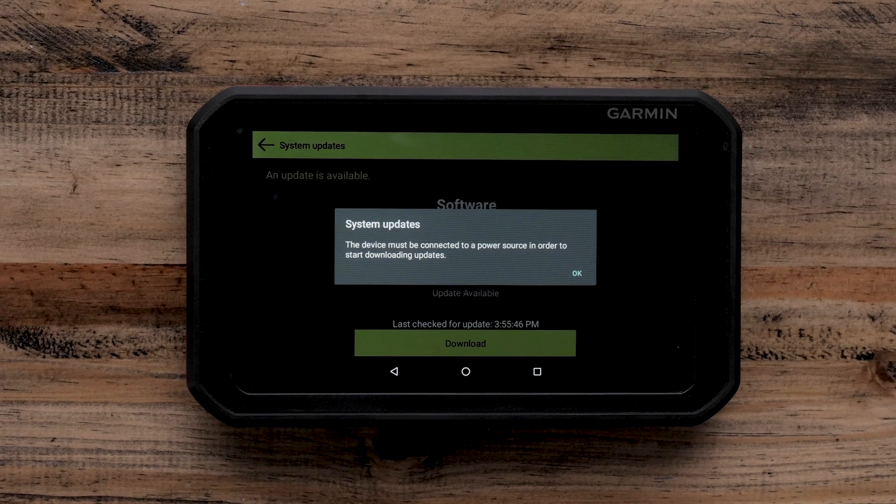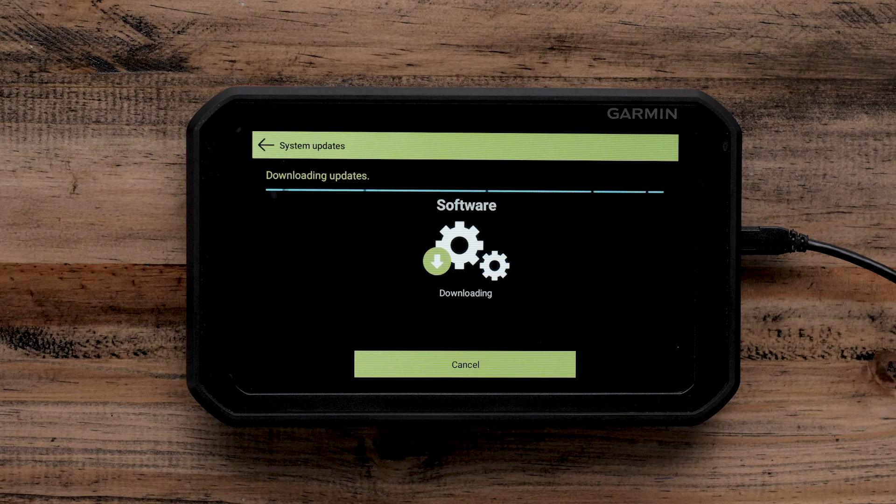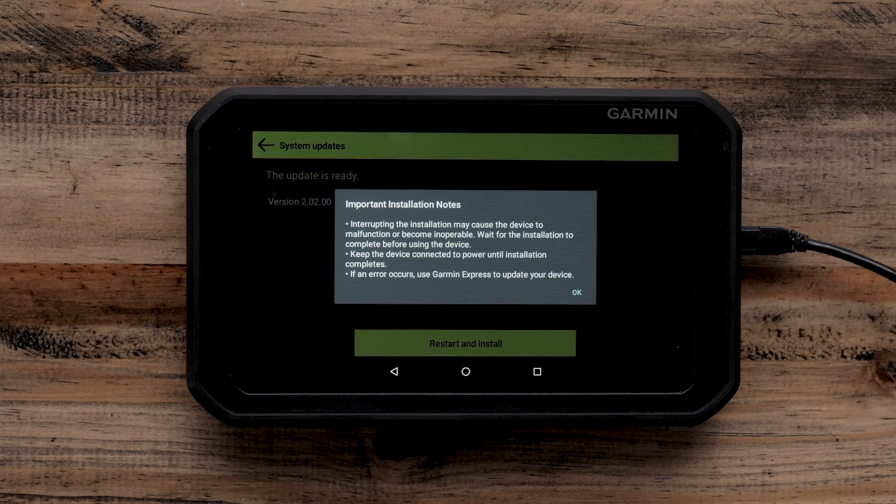If you have not connected your Garmin Catalyst device to a power source, you will now be prompted to do so. Select OK and follow the on-screen prompts. These updates will take an extended period of time. You will not be able to use your Garmin Catalyst device during the update. After the download is finished, select Restart and Install. Read the installation notes and select OK.